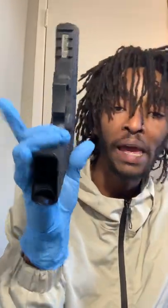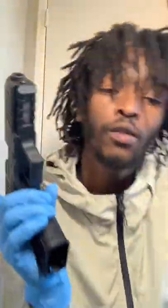All right y'all, we're back. Got the gloves on, gun is clear, magazine is not even anywhere near the gun. Here it is loaded, but I'm gonna be doing a range video very very soon.